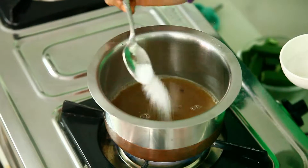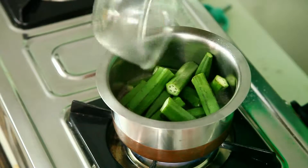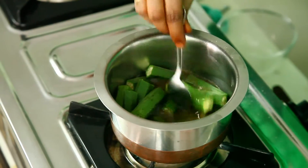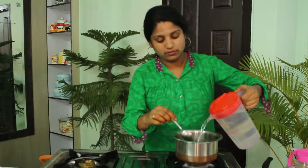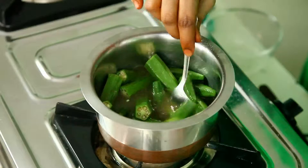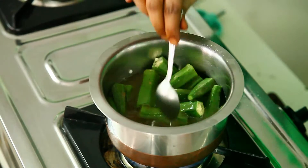I'm adding a little salt to it and now I'm going to add the ladies finger into it. Now I have placed all the pieces of ladies finger into this. Please just add a little water until all the pieces get immersed into this tamarind juice.